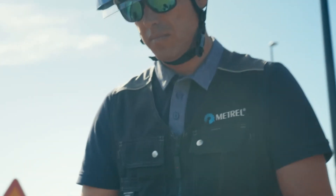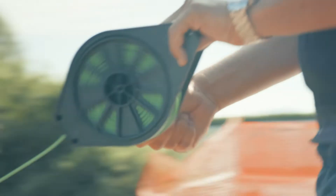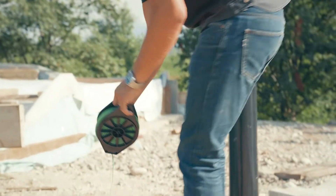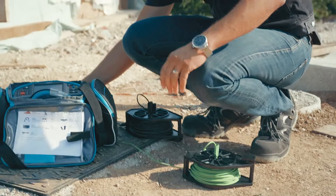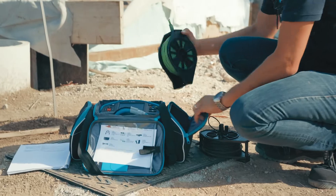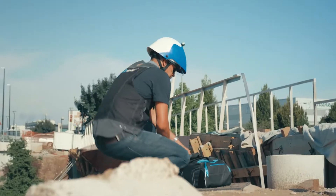The 50-meter test leads supplied with the MI-3288 tester come on rugged reels with a very simple but handy crank handle for easy winding — no coiling by hand and no dirt all over your fingers and clothes.